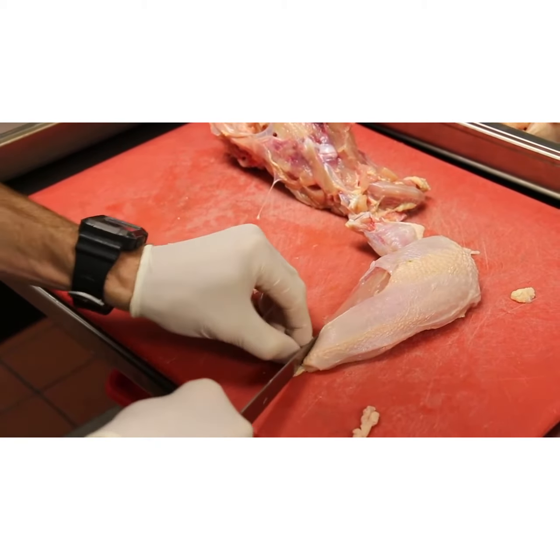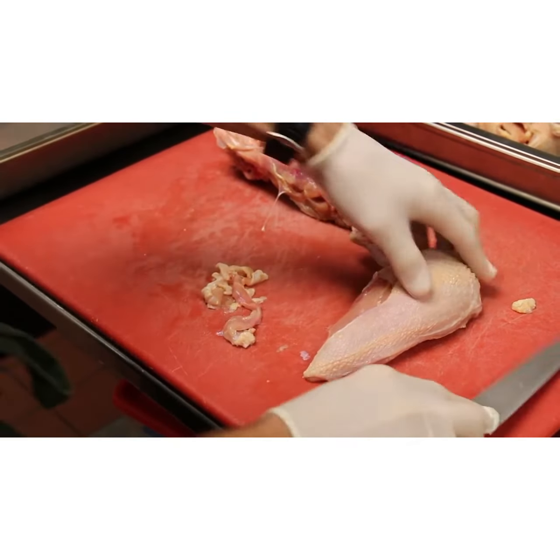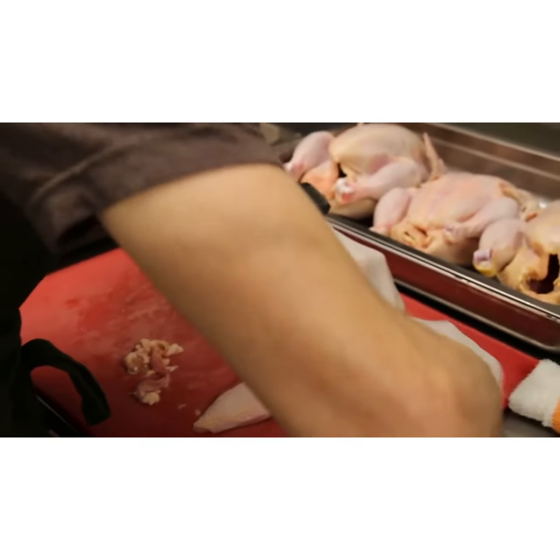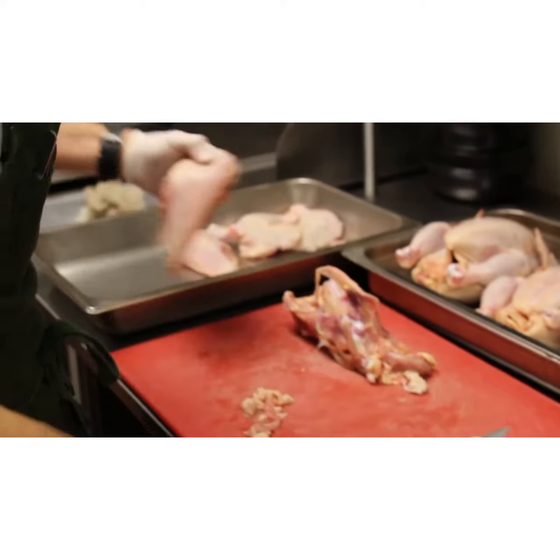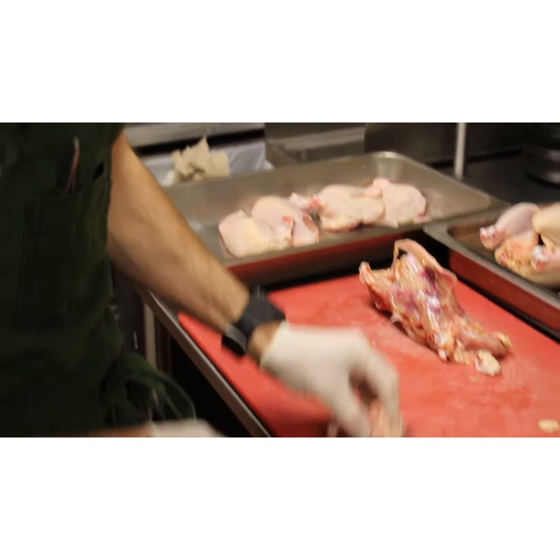These will get smoked and then hot-held in the immersion circulator. For pickup, we sear à la plancha and then it gets served with a loaded baked potato, seasonal farm veg, and a homemade chicken juice.